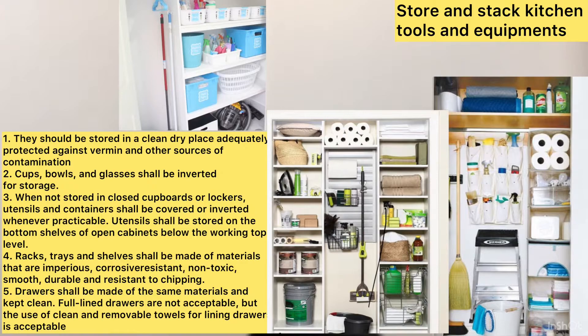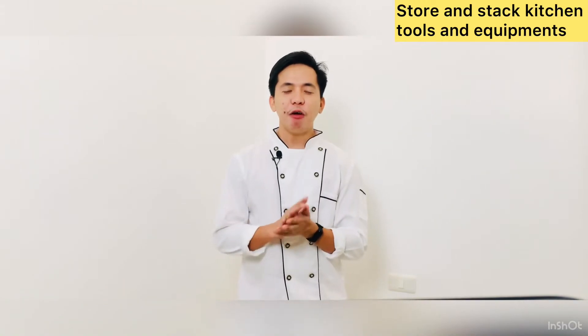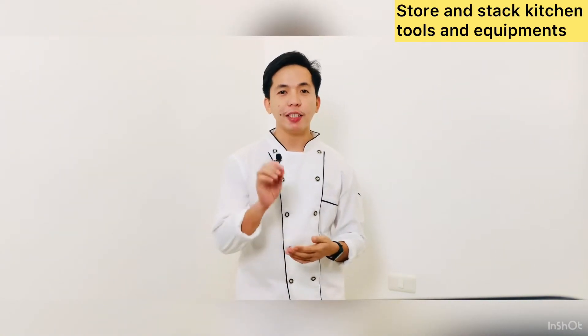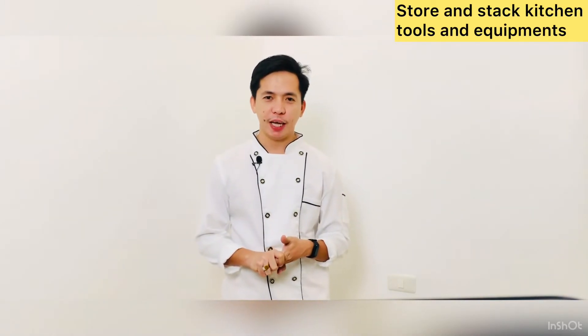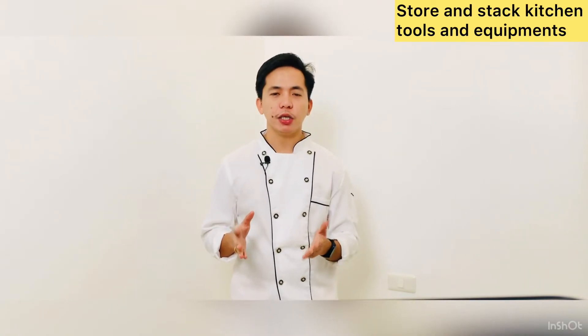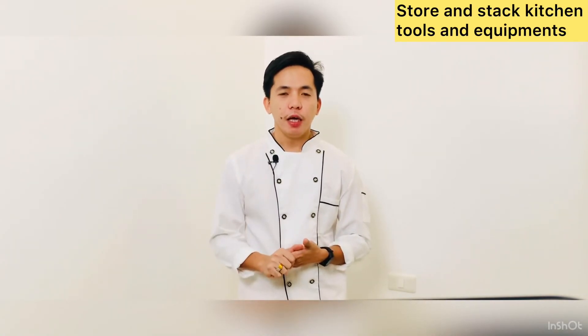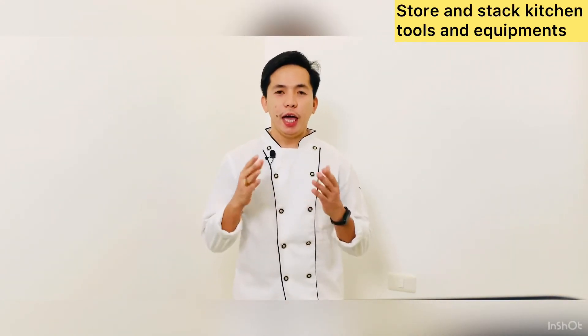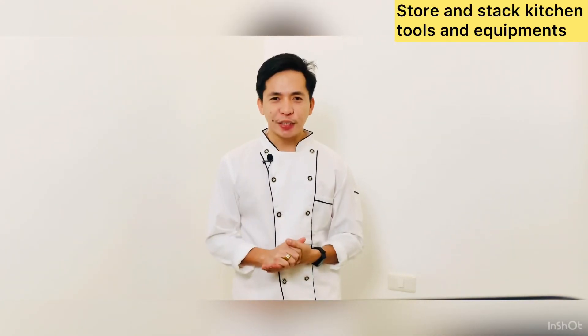I'm going to show you pictures to inspire you on how to stock tools, utensils, and equipment. Once again, thank you for joining me on this learning video — Store and Stack Kitchen Tools and Equipment. I hope you have enjoyed it and learned something. If you need to refresh yourself, just play back the video. Enjoy learning! Until next vlog.